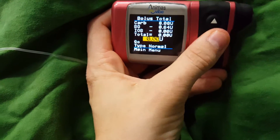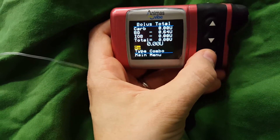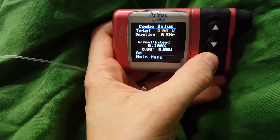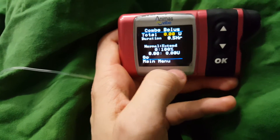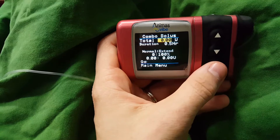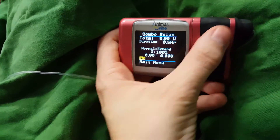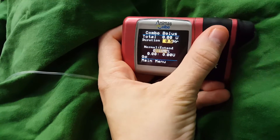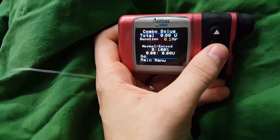You can also do a combo bolus, which really helps if you're giving yourself a lot of insulin or you're not quite sure — like if you're eating something like pizza, which has a really delayed effect on your glucose level. You can make it go for, I think the shortest time is 0.1 of an hour, which is about six minutes or so.